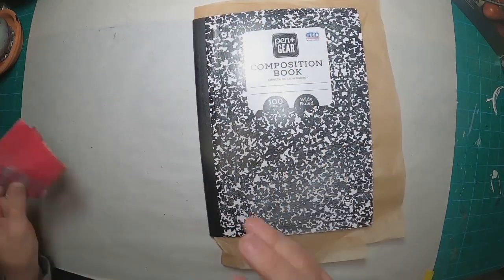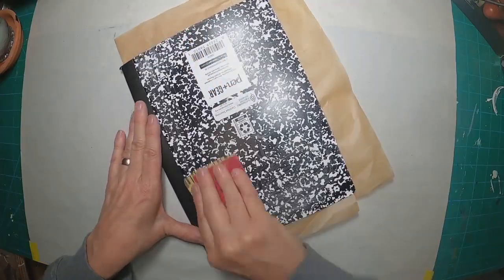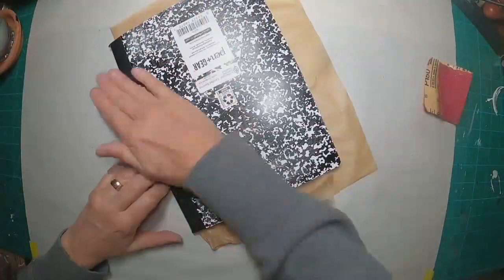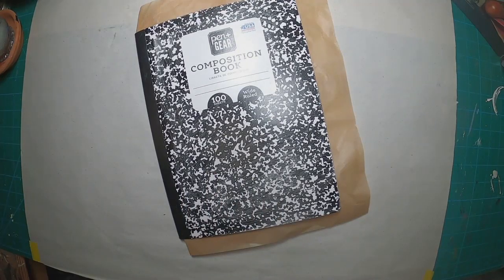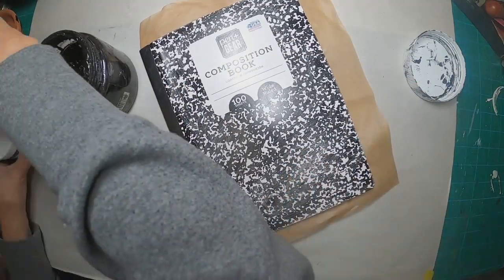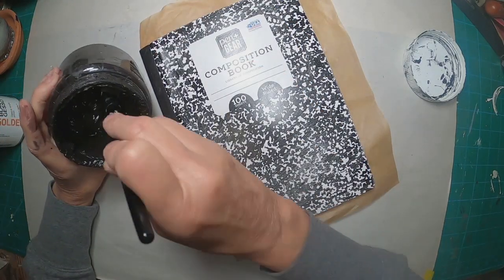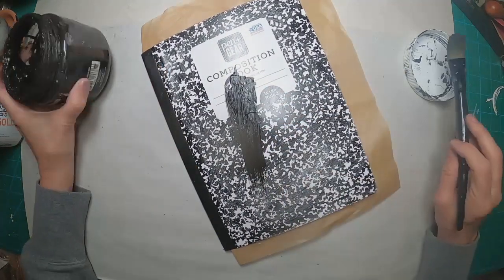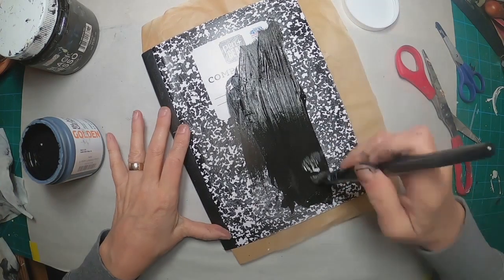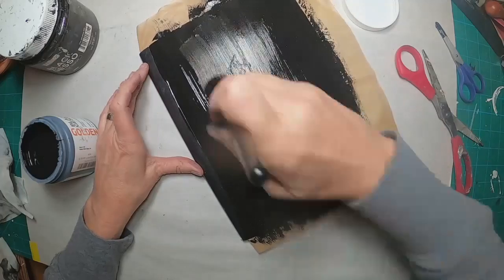I'm sanding it down with a fine sandpaper just to scruff up that shiny cover on the book, and hopefully it will hold the paint much better. So I'm going to wipe that dust off and pull out my paint. I want to start with a black gesso. I realize that my first jar here is a little old — if anybody has any suggestions for reviving this gesso, let me know in the comments. But I pulled out a new jar.